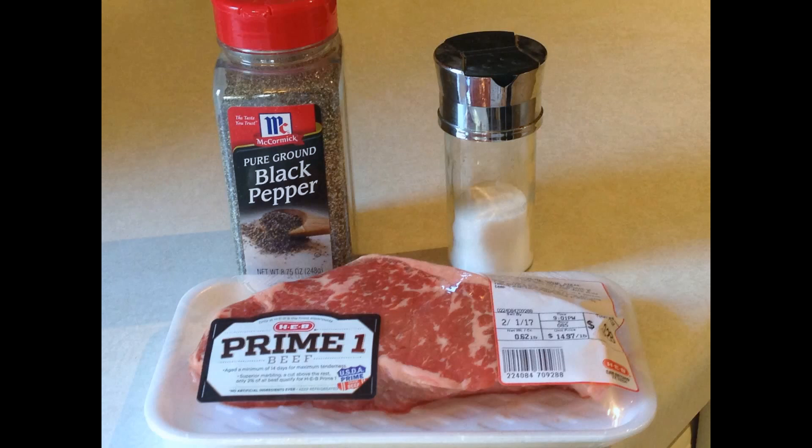Every guy should know how to cook a steak, but we don't all have a grill. I'm going to show you how to cook a steak in a pan whether you have a stove or a hot plate — you have no excuse. To make a basic steak all you need is the steak, salt, and pepper, but I'm not satisfied with basics. We're going to do something extra. Stick around — I'm going to share my secret recipe.